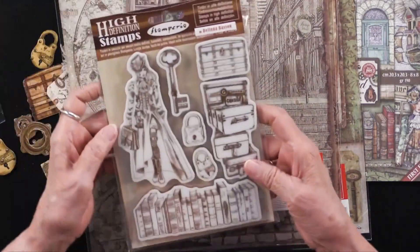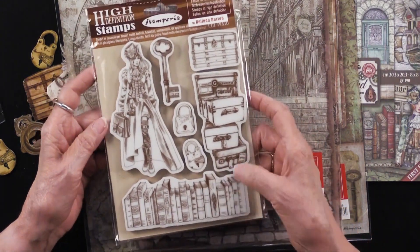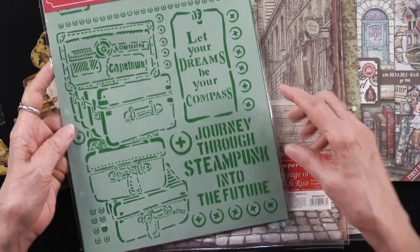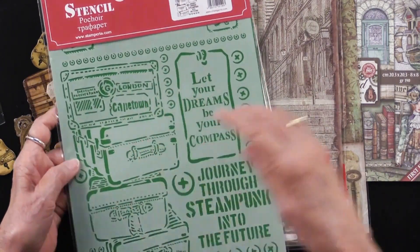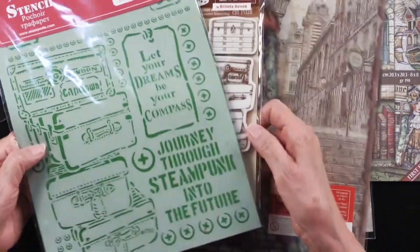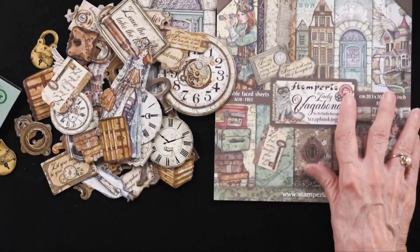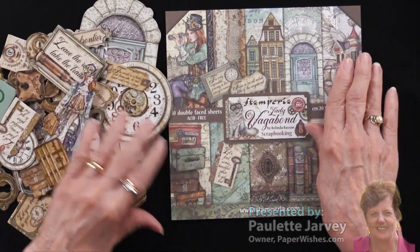For the first time, we have some stamps. This is also called the Lady Vagabond Stamp Set, and really nice — you can see these are red rubber and just a beautiful look. And then in addition, we also have a stencil. This is an A4 size, so you've got lots of bits and pieces. You can use a couple of the luggage and use more somewhere else, so all of that can be used. It makes just a wonderful grouping of products, all in the steampunk style. It's really fun to find out, does Sir Vagabond meet Lady Vagabond somewhere in the world? This is just brand new — we're delighted to have it from our friends at Stamperia.